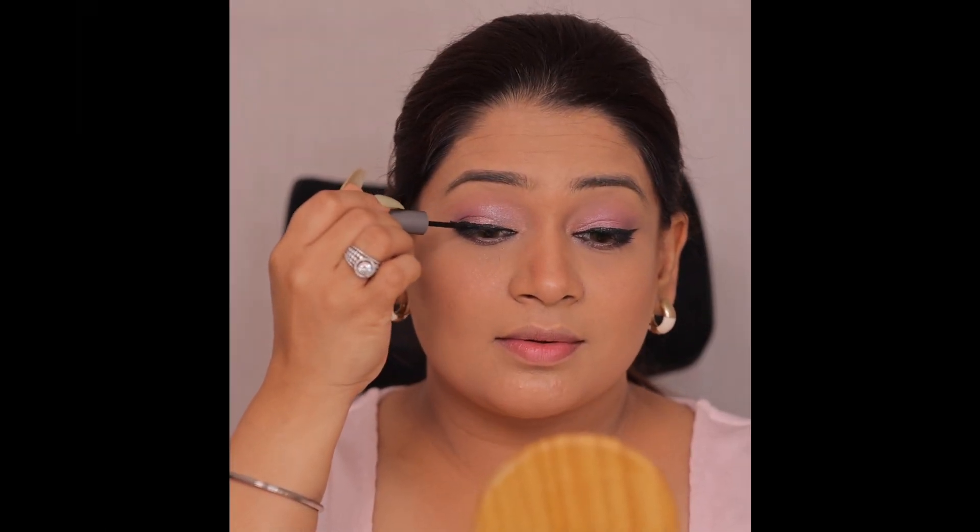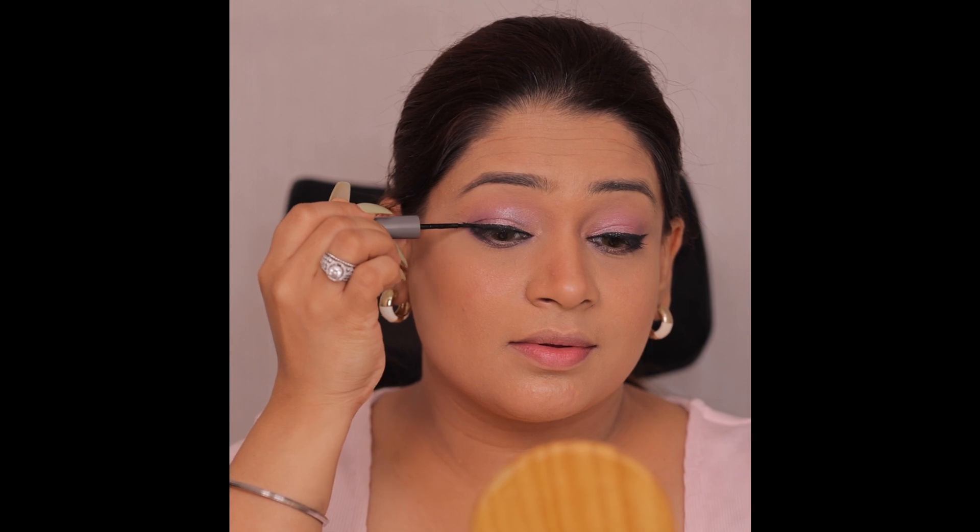Next, I am using a Craze liner, which is a black color, and I have made a good wing. You can see it is a very beautiful look.